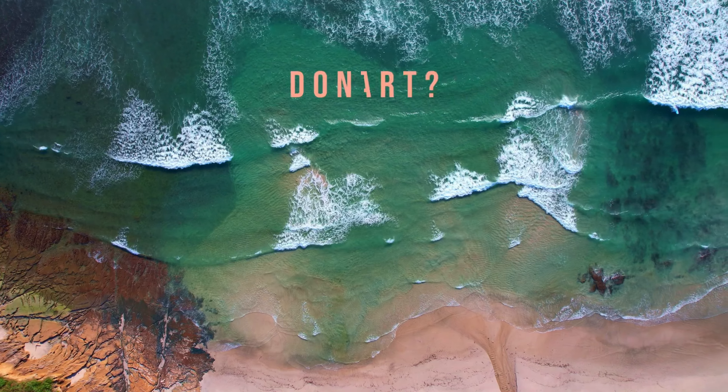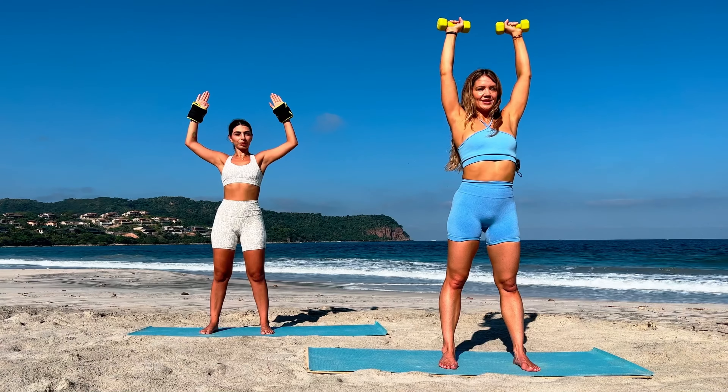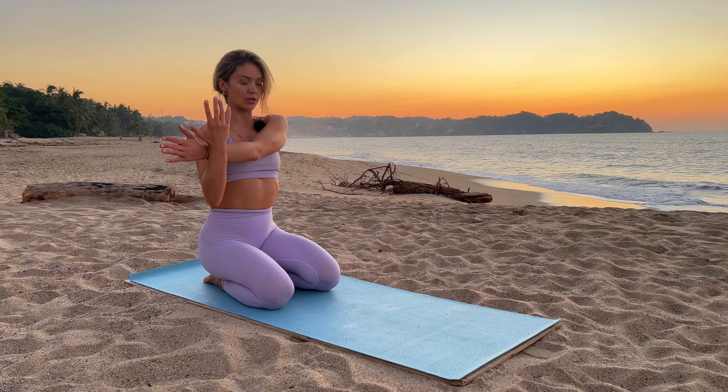Want to get fit in the new year? Don't know where to start? They say it takes 21 days to create a new habit — whether it's to start moving more, start moving again, or even just moving into a better mindset.